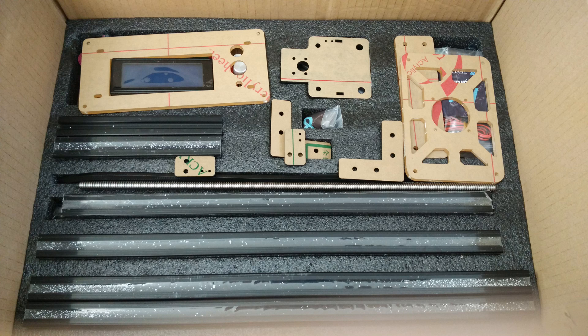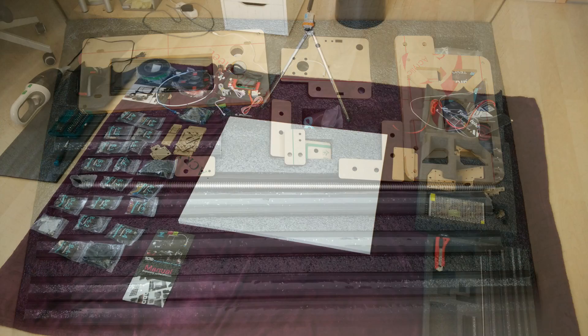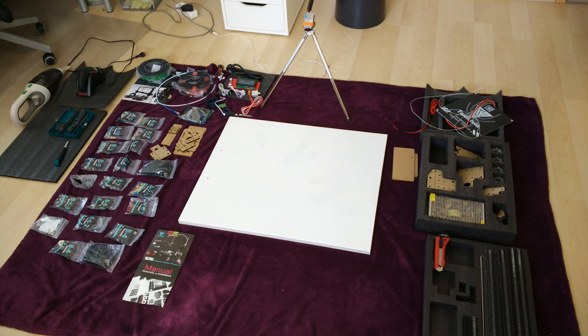We will now jump straight into the timelapse build video. After that, we will take a look at the very first prints which I got out of this printer, and I will give you my initial conclusion about it. Please enjoy the timelapse and make sure to stay with us for the prints and so on afterwards.